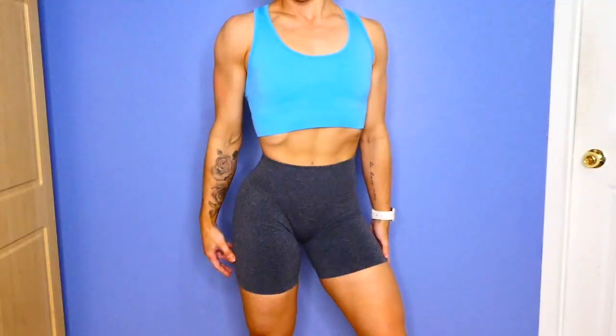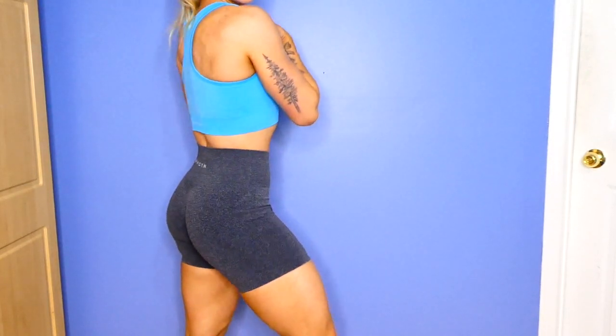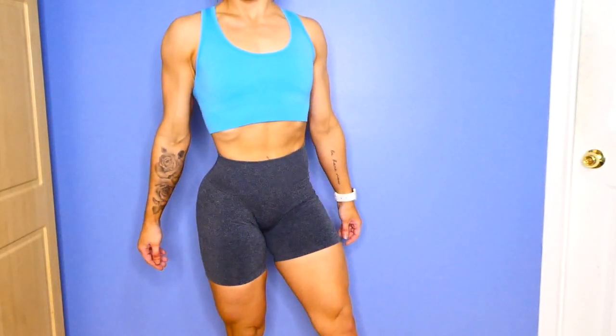In today's video I'm going to be doing a Nvgtn try-on haul and sizing guide because they are having a launch this Saturday December the 14th at 10 a.m. EST. I'm really excited — there's so many cute adorable pieces, so set your alarms, mark your calendars. I do have an affiliate link in the description box below; I make a small commission so it helps support me if you use it. It'll also be in my Instagram bio on the day of the launch — actually I'll probably put it up Friday night.